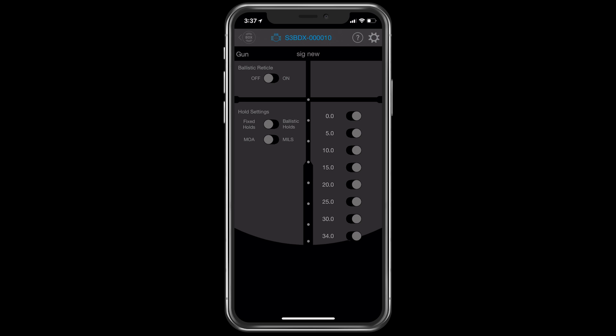If you turn this ballistic reticle mode on, you'll see that it lights up, and you'll see all the holds that are now illuminated in the rifle scope. So when you look through the rifle scope, this is what you'll see on the reticle right now.